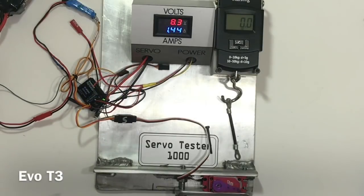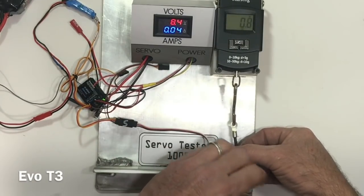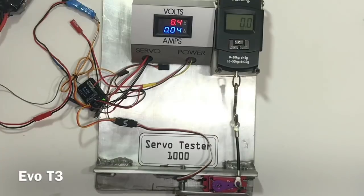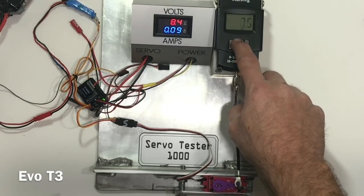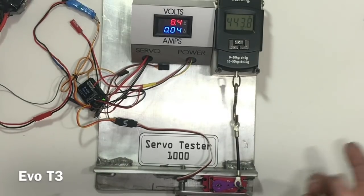This is the Evo T3, rated for 430 ounces. Let's see if it can get 430. First pull: 407 — not too far off. Notice how quiet it was. Second pull: 443 ounces. I would have to say that servo was good to go.